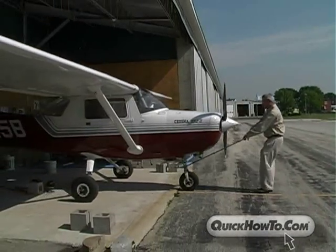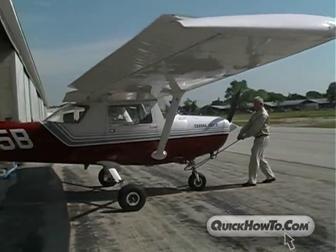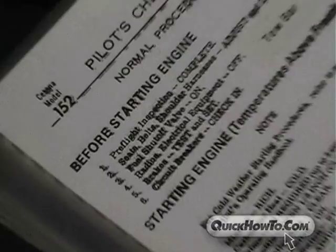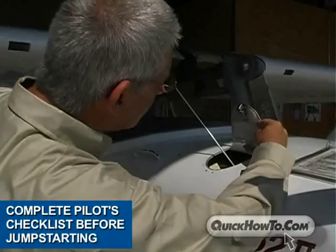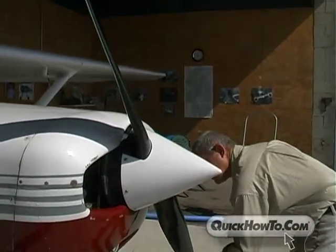Before we begin with the actual jump start, we need to go over some routine but very important safety reminders. First, be sure to thoroughly go over the pilot's checklist for the aircraft. This will ensure that all mechanisms of the aircraft are checked and safe for flying.